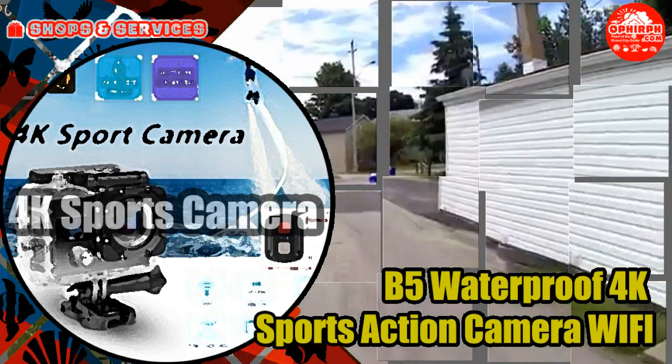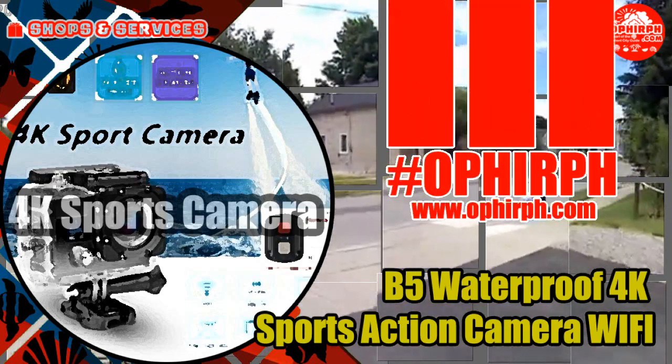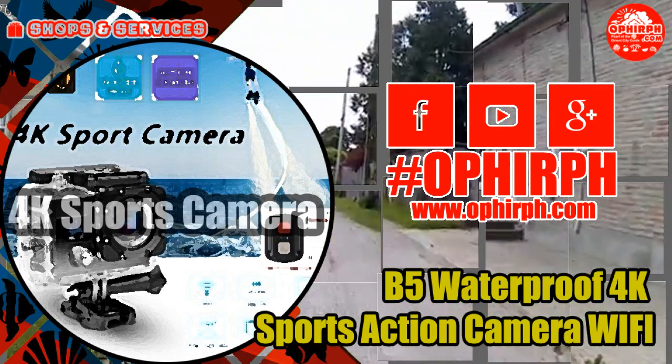Please subscribe to our YouTube channel and follow and like us on Facebook, hashtag O4PH. Visit our site at www.offerph.com for more Shop and Services reviews.